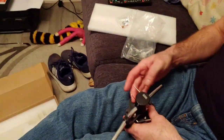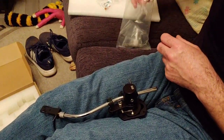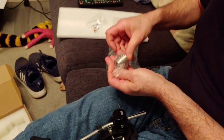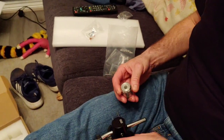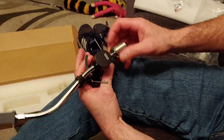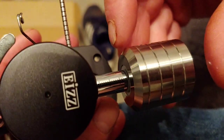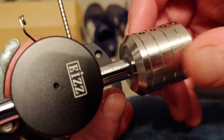Next is the counterweight. This just pushes onto the back of the arm — there we go. You can then adjust it backwards and forwards. You might just be able to see the little graduated settings on it.